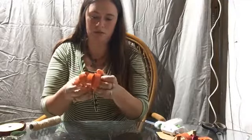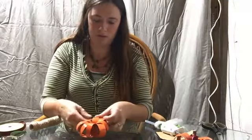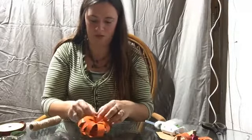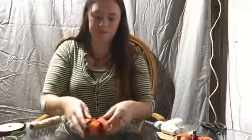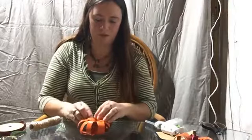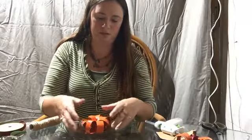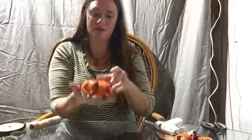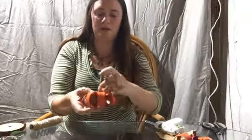You might have to make some of them round again, squish some together, or pull some apart. Once you have that assembled, it looks like a pumpkin shape. Then you're just going to take your stem and glue it right in the middle.